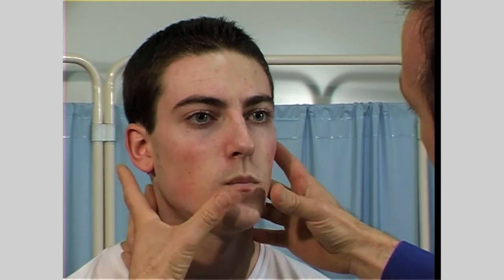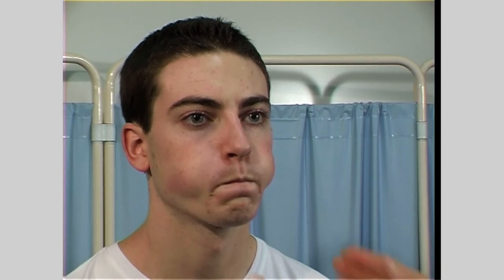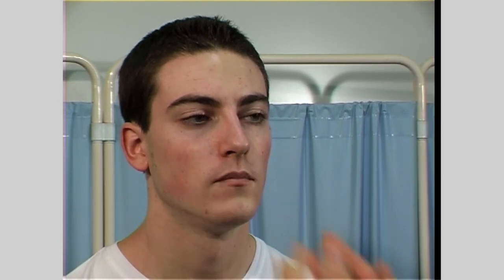Can I get you to squeeze your lips together tightly? Don't let me pull them apart. That's fine. Can I get you to blow out your cheeks? Can I get you to whistle? And show me your teeth. Fine, thank you very much.